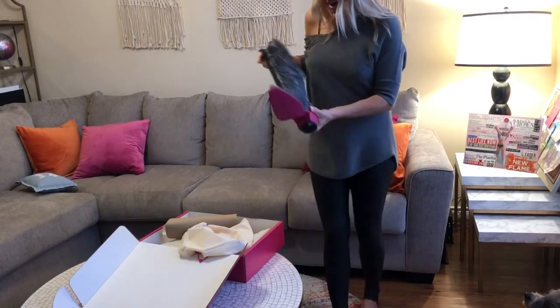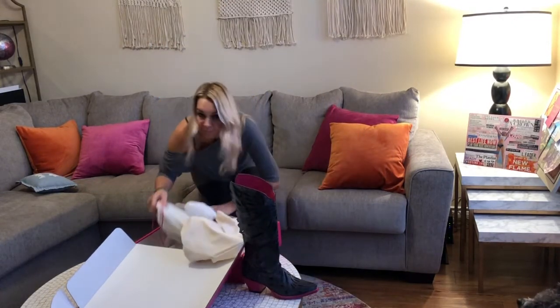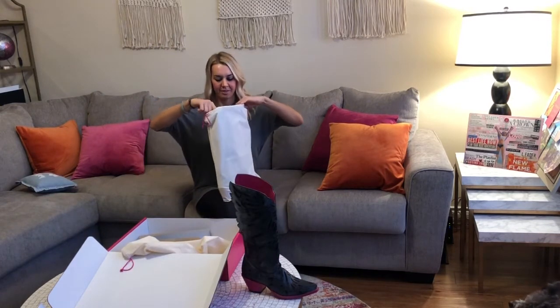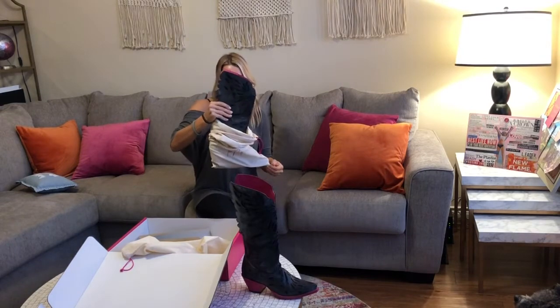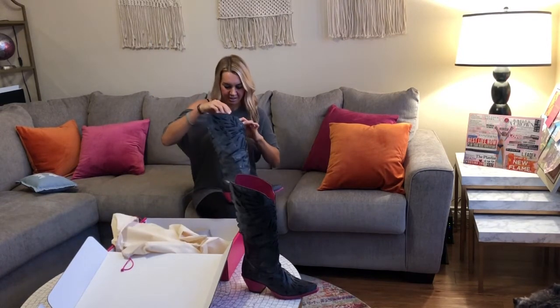Okay, let's open the other one — set that one right there. They're just so pretty. That hot pink leather on the inside — I just love it!